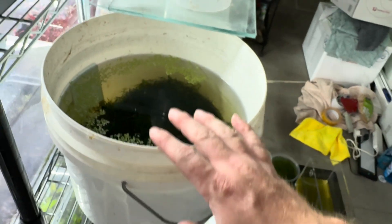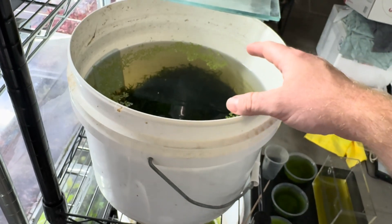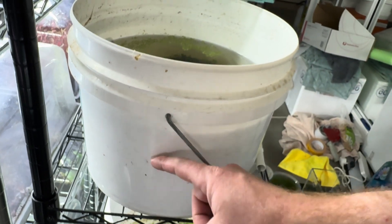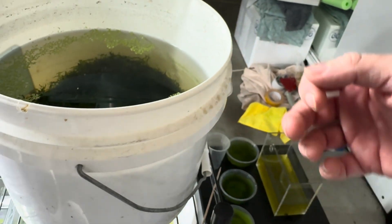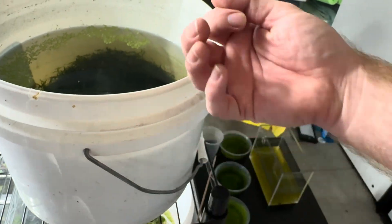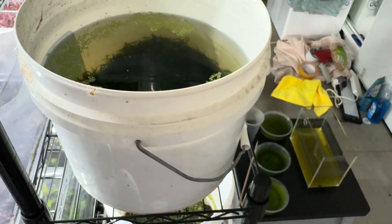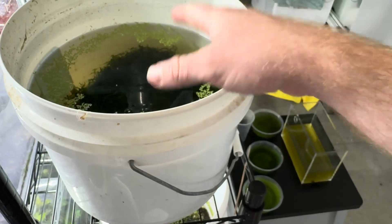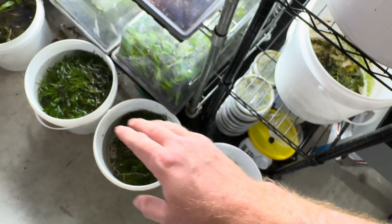My friend does it a different way — he'll get a bucket, fill it up with green water, have the Moana in there because he feeds only Moana for his little fish, and then every day he'll do a 50% water change. With a siphon hose, when he's siphoning out the bucket, he doesn't use the gravel vac attachment — it's just a siphon hose. By doing that, he's sucking out heaps of the Daphnia into a container until he gets to the 50% mark, then tops up with green water. Whatever Moana's left in there multiply, he feeds the rest to his fish, and that works really well for him.